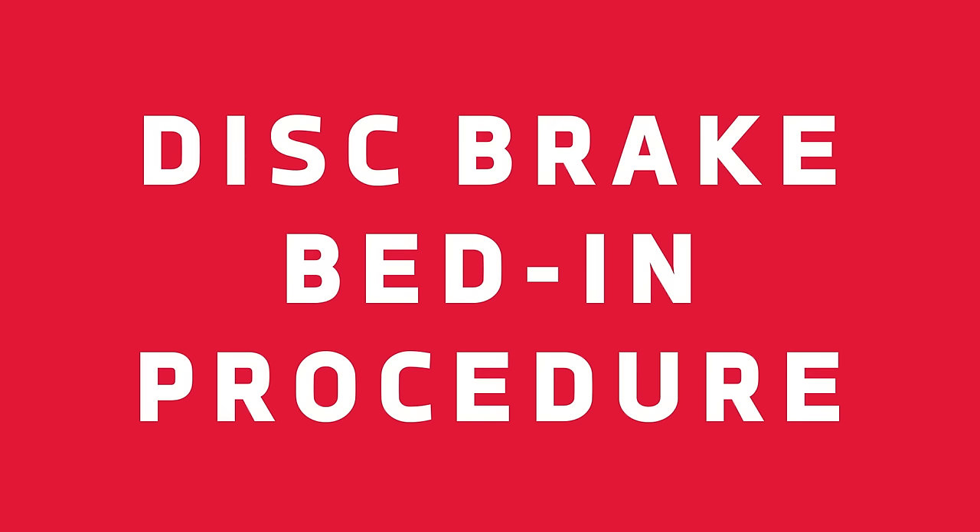Hi, I'm Brian from the SRAM brake team. I just finished installing new SRAM brakes and rotors on these bikes and now I'm going to go through the very important brake bed-in procedure with you.